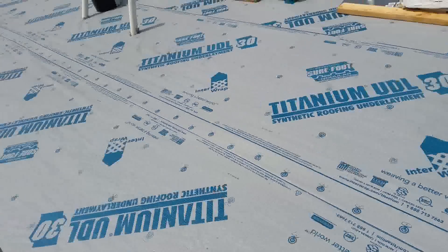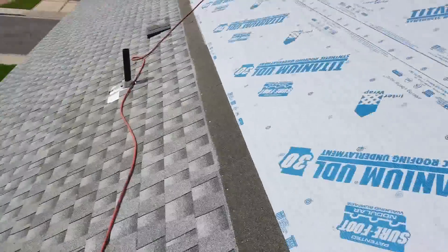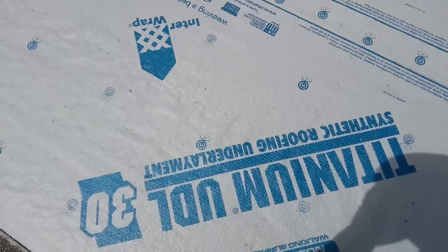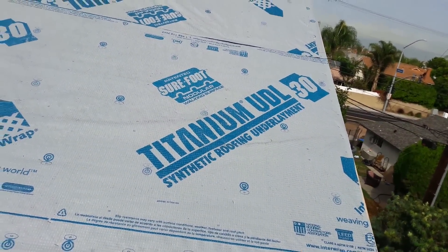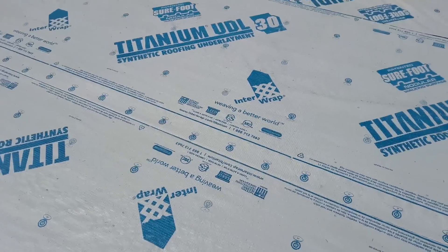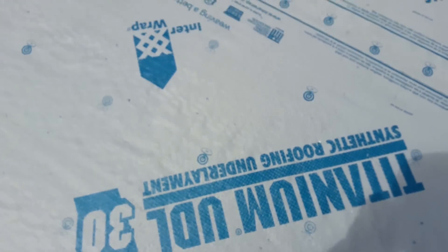I'm installing this roof on a 9 and 12 roof pitch, and this time I'm using Synthetic Roofing Underlayment Titanium 30. I used it because it's got more grip underneath — it has a rough surface, like a crocodile surface, so we get more grip.